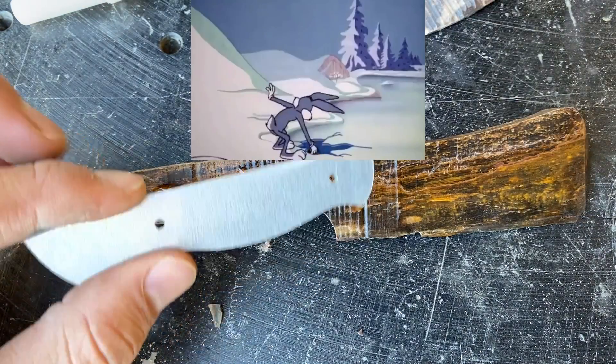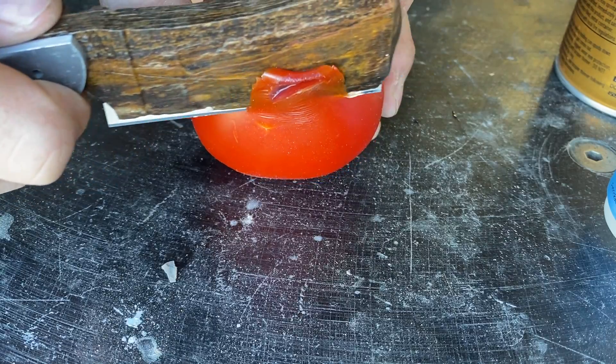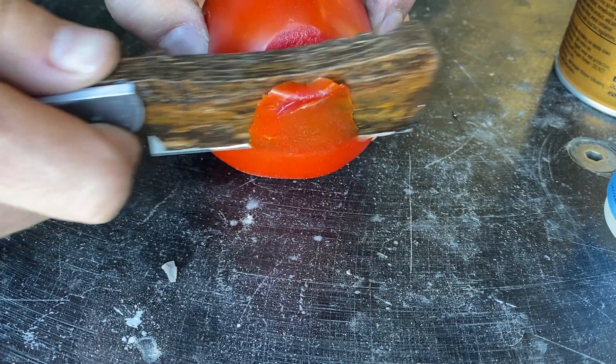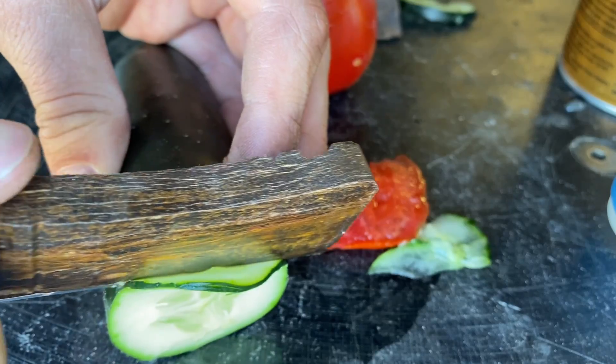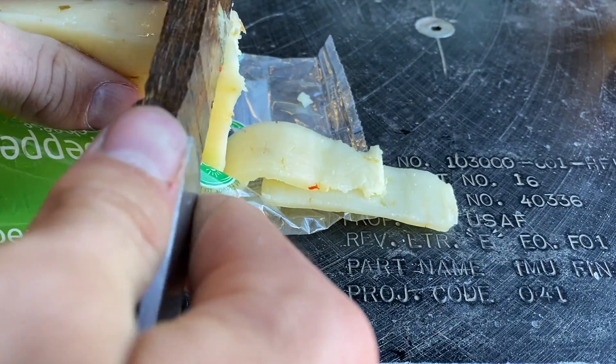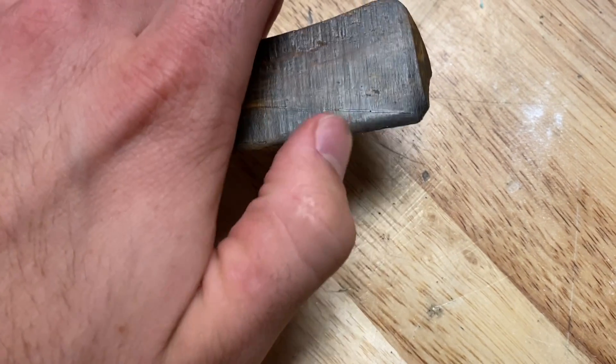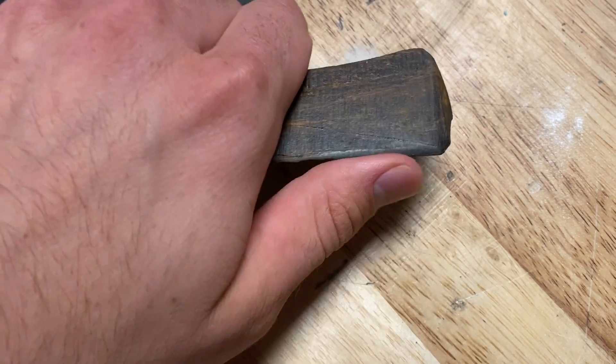I saw this in a toothpaste ad once. Holy crap, you guys — this thing is razor sharp. Look at that paper thin cut. And the cucumber — with ease. There's just nothing that this knife cannot do. This is the dullest knife I've ever had the displeasure of laying my hands on.